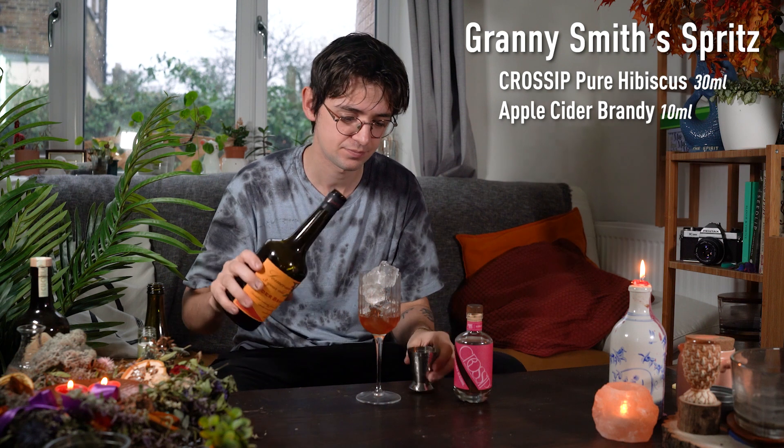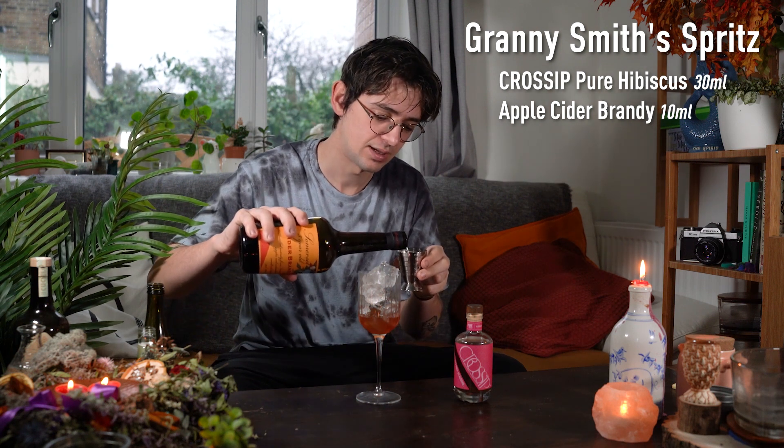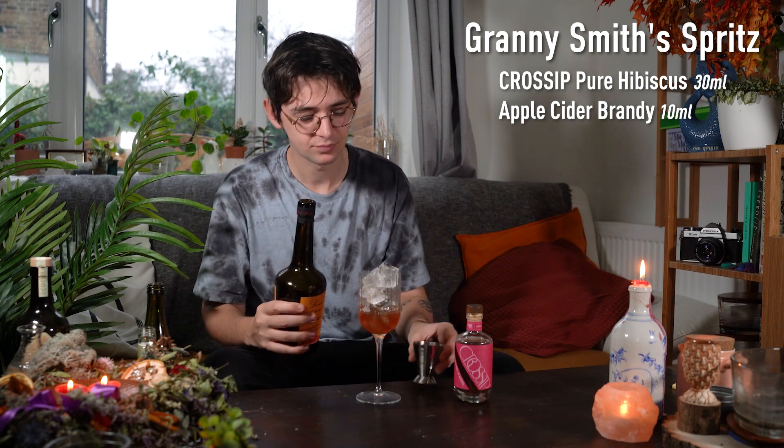Now, like I said, this is a low-alcohol cocktail so we are going to add a little bit of booze to this, but it's going to be a lot lower than the usual cocktail. To start off, we're going to add 10ml of an apple cider brandy or a Calvados. Apples pair great with rhubarb in my opinion, and we're going to be adding more apple later on.